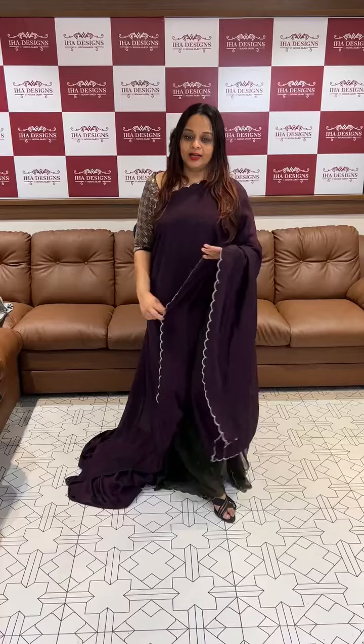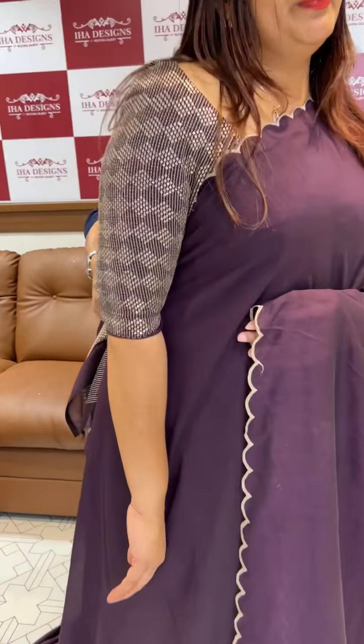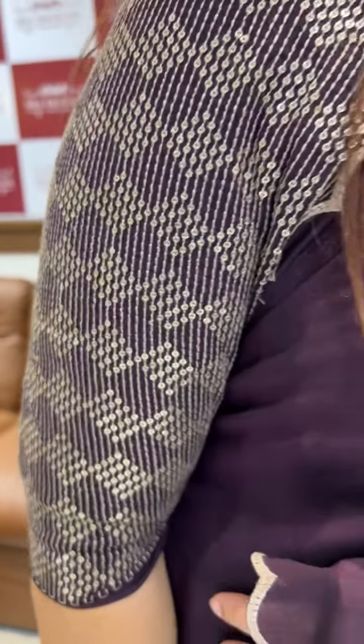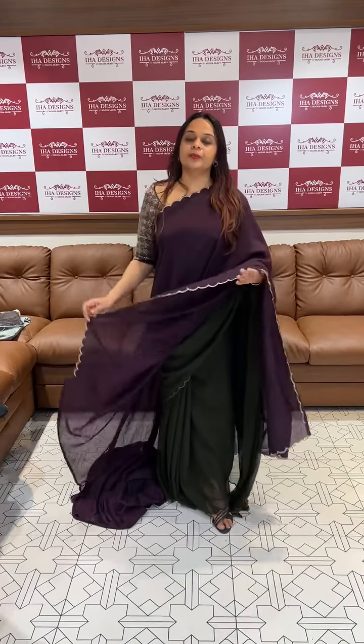This is not a dark color. This is 2 and a half meters. This is the neck portion. This is a two-tone with a scala finish. This is a semi-silk fabric, semi-rosilk fabric. This is the leg end.